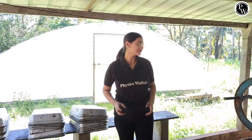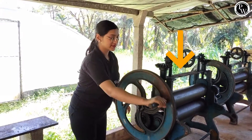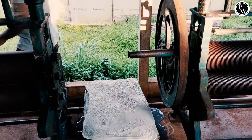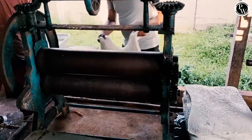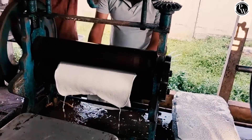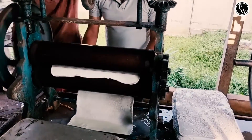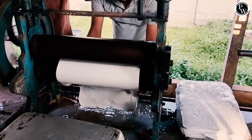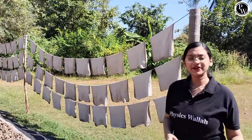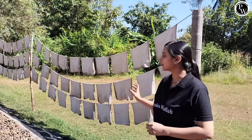Once this rubber latex coagulates, we draw the rubber latex into sheets with the help of this machine. The sheets that have been drawn with the help of that machine will then be sun-dried for a few days until it becomes brown.